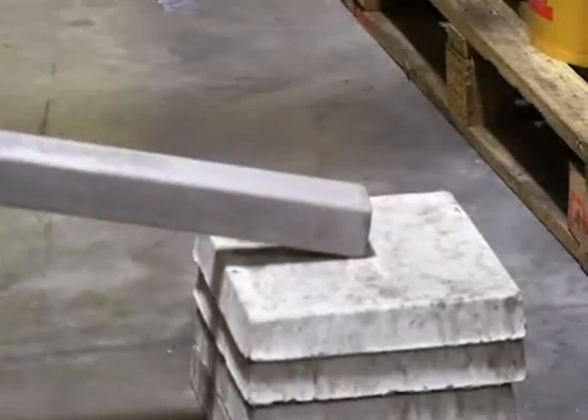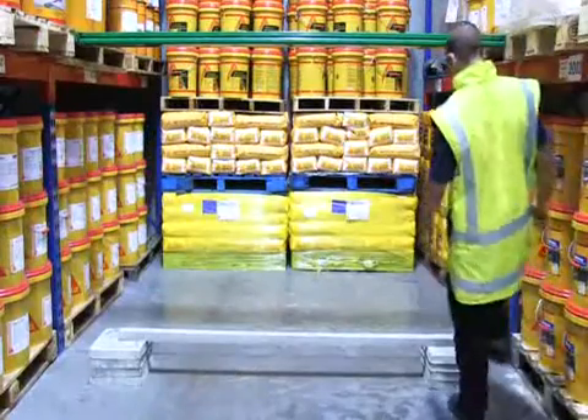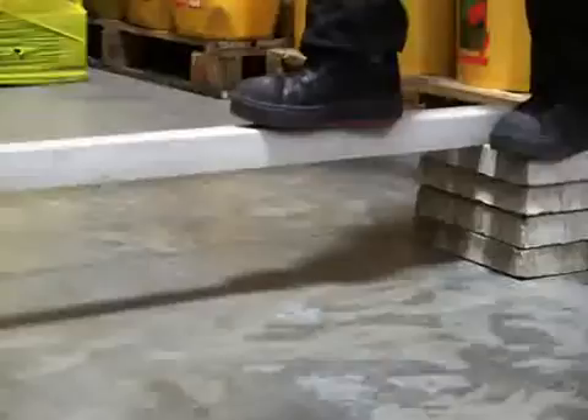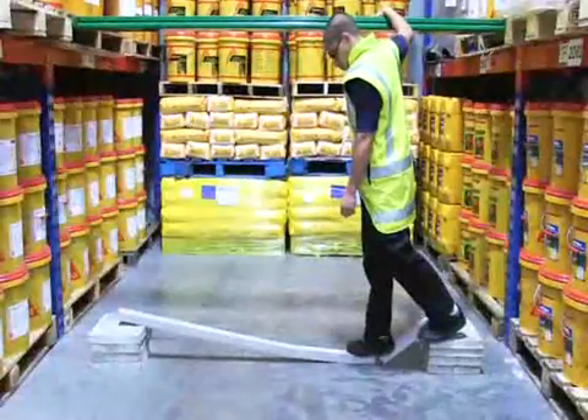We placed the unreinforced beam on some concrete pavers, then asked for a volunteer from the Seeker warehouse to see how much weight it could support. Up stepped Peter. And that was the end of it. No surprises there.